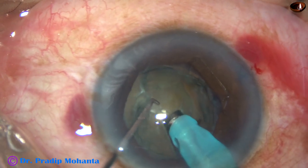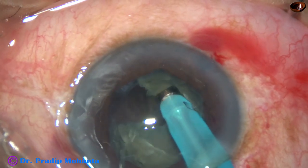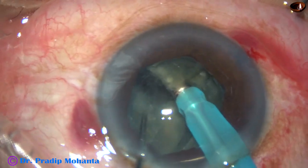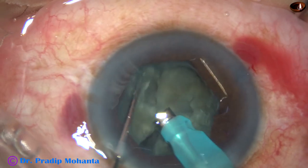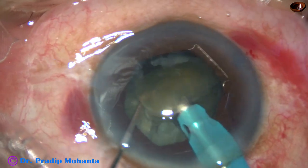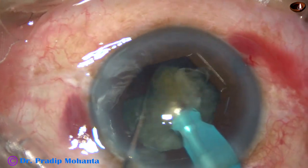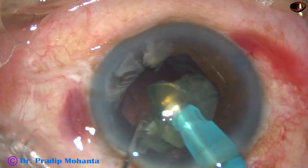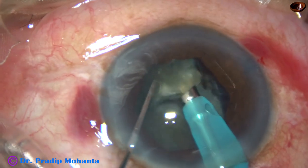And now this is direct horizontal chop. The machine being used is Oertli from Oertli, Switzerland. This is division of the nucleus into several pieces. Now each nuclear fragment is emulsified and engulfed. Phaco power — that is the ultrasonic energy used in this case — is 60%. Flow rate is 45 ml per minute and vacuum is 450 mmHg.